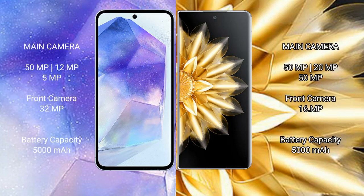Samsung Galaxy A55 features a rear triple camera setup: 50MP plus 12MP plus 5MP, and a 32MP front camera. Honor Magic V2 features a rear triple camera setup: 50MP plus 20MP plus 15MP, and a 16MP front camera.